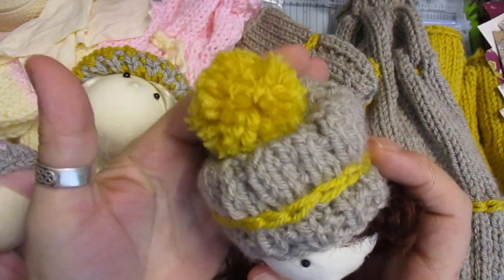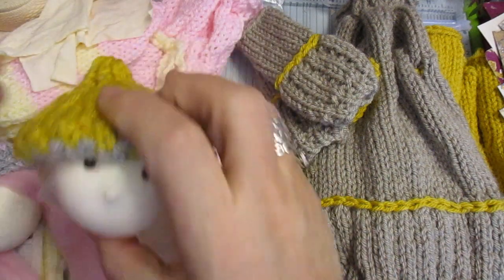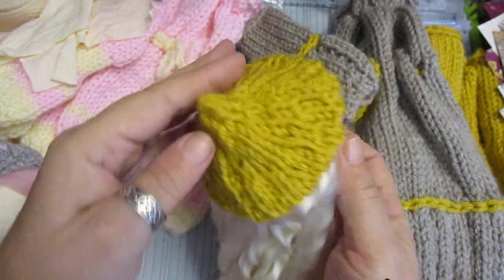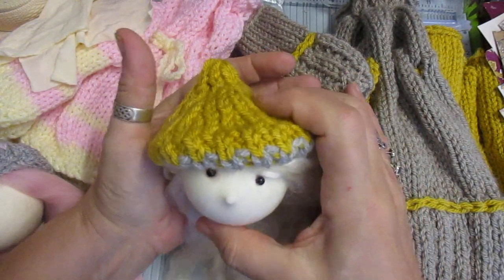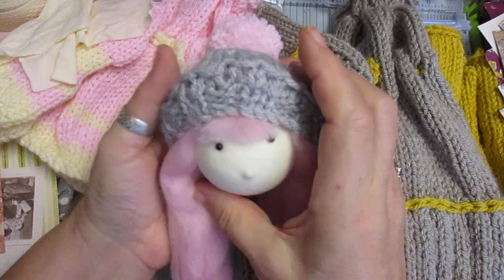Cute aren't they! This next one also needs a pom-pom put on, and she's got really super soft hair. She's got to have her face finished. I don't finish them off until I put them onto the actual body so I can see what it looks like.